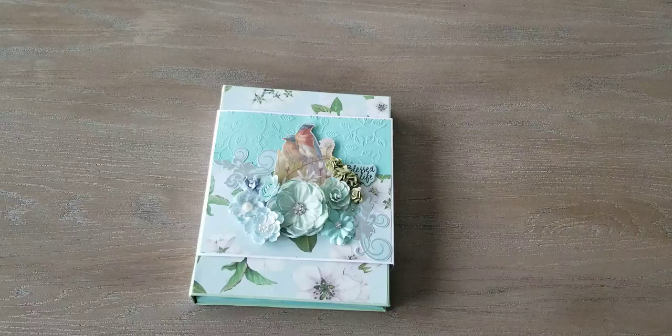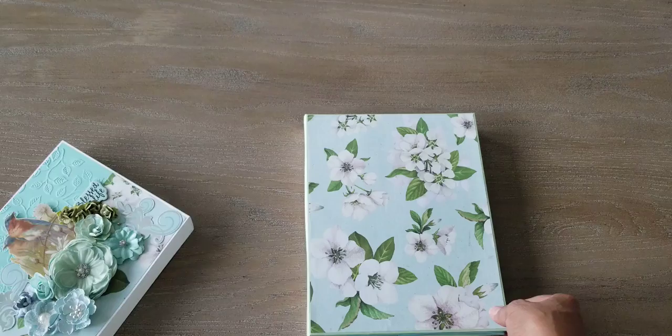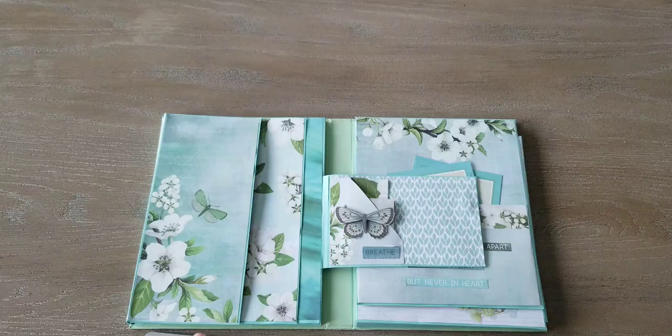So you decorate the cover and in this instance it slides off like that. It's a sleeve, maybe. And then this is a folio where you can put pictures and it opens like this. Isn't that paper pretty though? And this is all part of the paper pack.